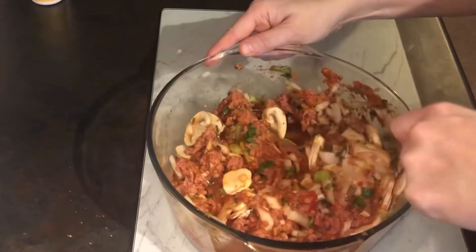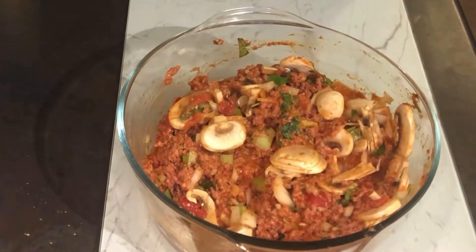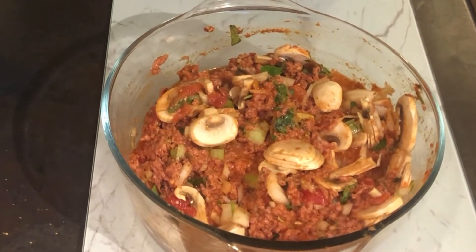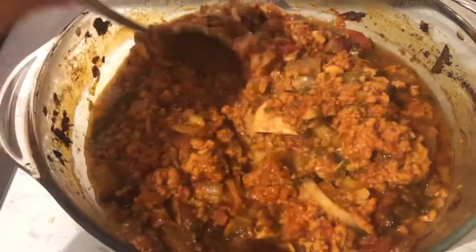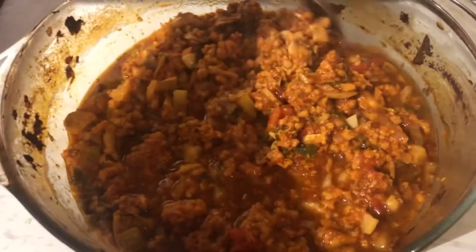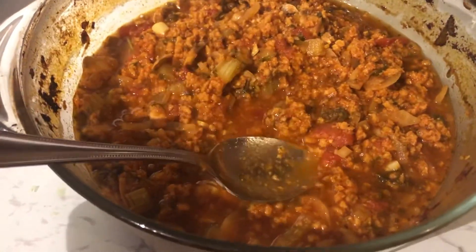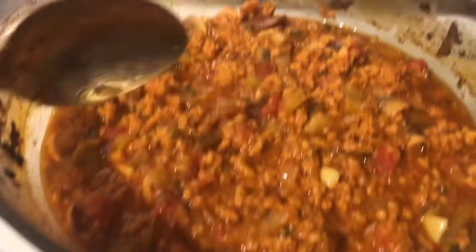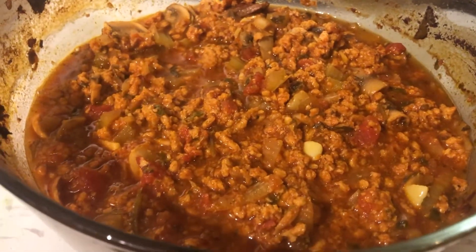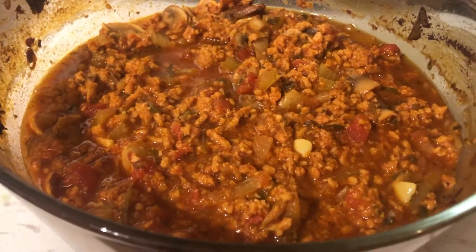We will cook this very low, very slow for three to four hours. I'm going to put it on gas mark 140, and then we'll come back in a couple of hours and turn it up. It has had about an hour and a half to two hours and this is what it's looking like. Everything's reducing nicely — we're getting a nice gravy sauce. I'm going to turn it up to 180 for the last half an hour.